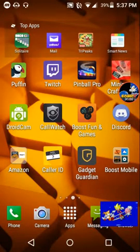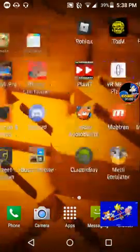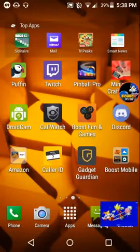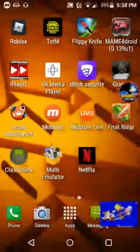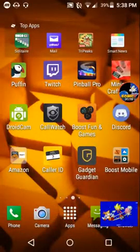Hey everyone, this is Classic Games Gameplay, and welcome back to my channel. Today I am making another tutorial about how to play Super Smash Flash 2 on mobile devices. I've seen many videos about the same thing, so I decided to add that to my channel.